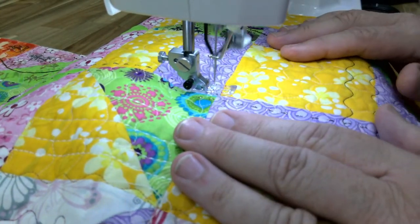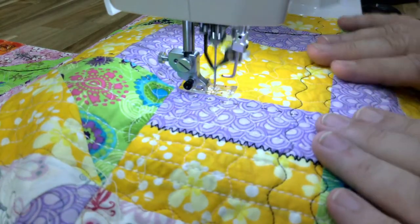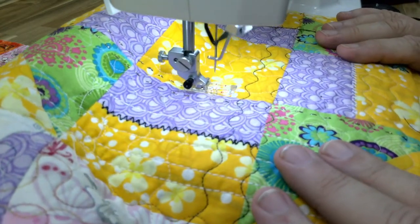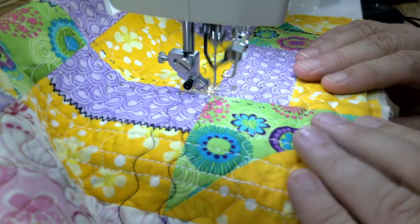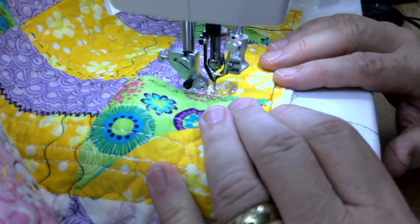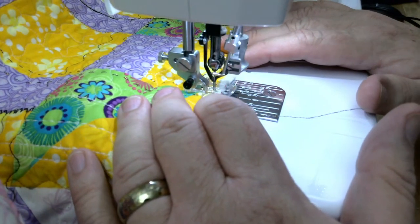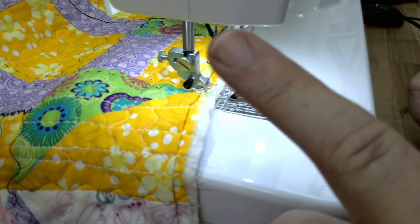I tell you, this is such a relaxing way to quilt. I do a lot of free motion quilting, but especially when doing a customer quilt it's like 'it's got to be perfect' — and that can be a little stressful. This is not stressful at all. Use your seam line to either quilt on each side of the seam, or we can do what's called point to point quilting — I'll show that here in a minute.